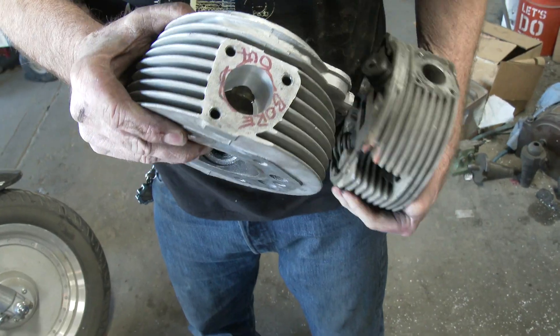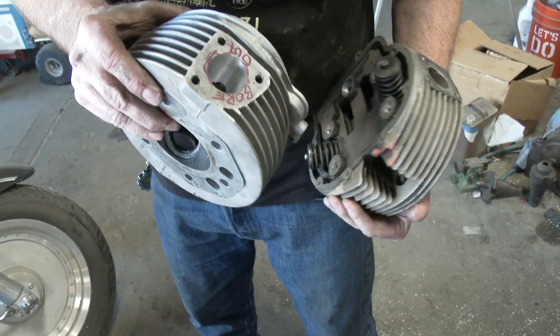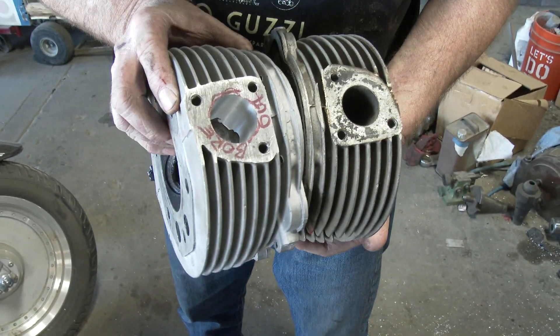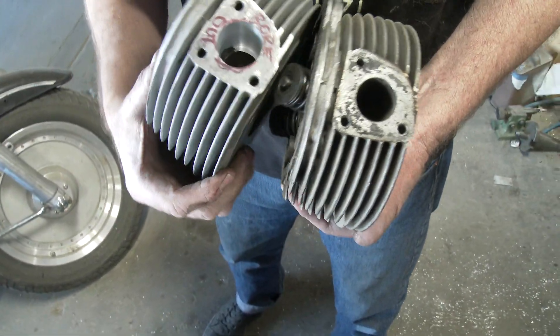We clean up this bottom piece and kind of round it out so it flows a little bit easier. Then we'll put in new guides and valves and all that. We'll face them - they'll look really nice when they're done. So there's kind of a before and after.